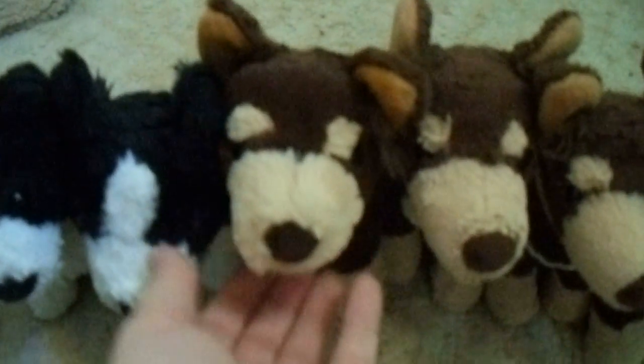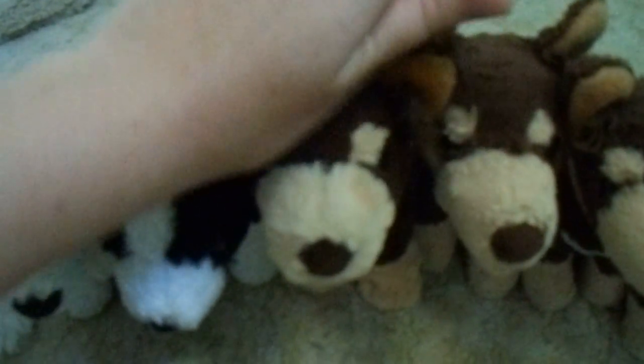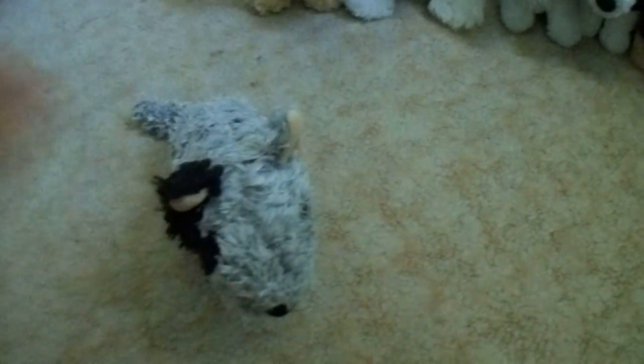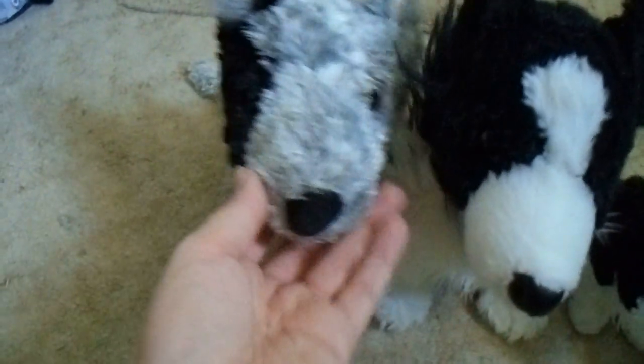You would have seen me unpackaging Petrana — she's the newest — so you probably saw my video of me unpackaging it. Anyway, I have Moncrief. He is the smaller version of the cattle dog. There are two other versions of him, which is Montfred here,